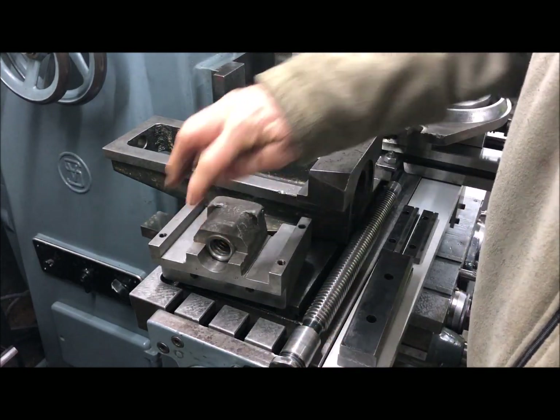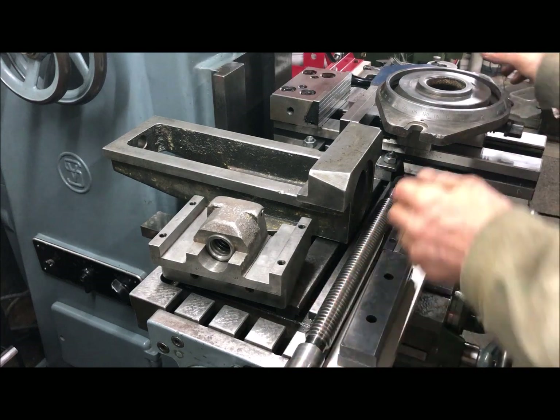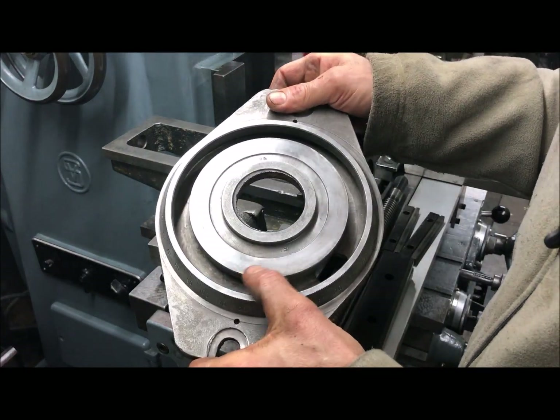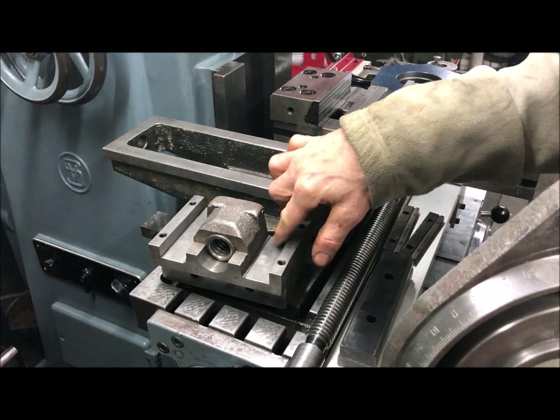Of course the screw and nut will be tested and proven. And the foot here has probably, with the exception of the ways, the most wear.